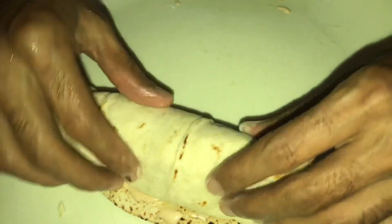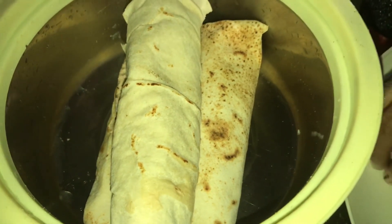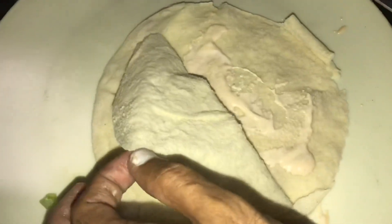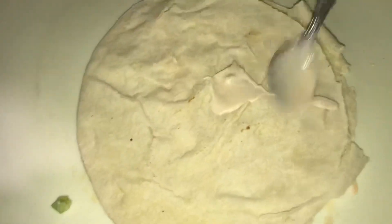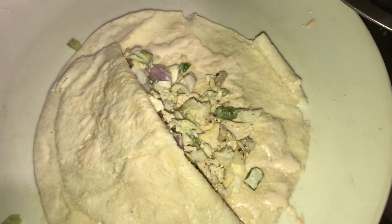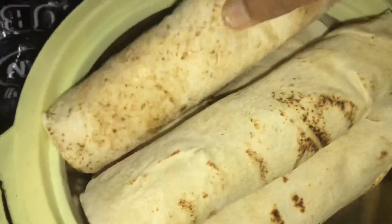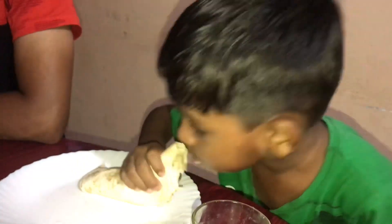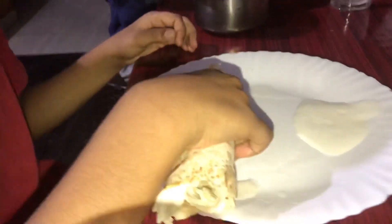This is one type. We will cut it in the middle and fill it. Let's do it in the middle and fill it. We will taste it in the middle. We will be eating at the end.